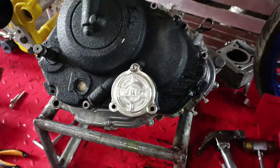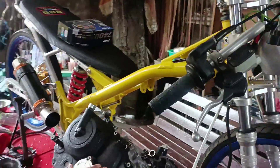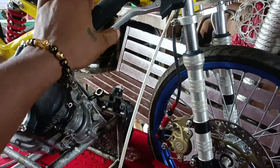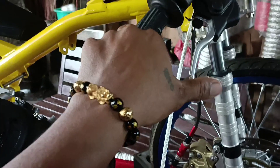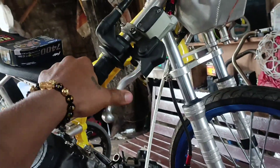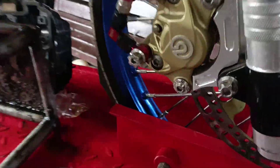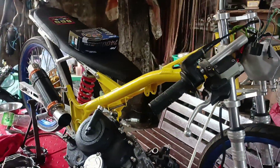So yung motor nga pala na ito ay tinangkang ilaban siya, so medyo maganda yung mga gamit. So kaakibat ng magandang brand ay dapat maganda yung function niya. Ito medyo malalim yung brakes sa harap, so i-adjust pa natin ito — form and function.